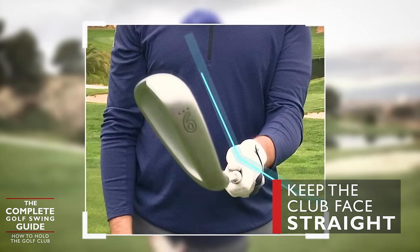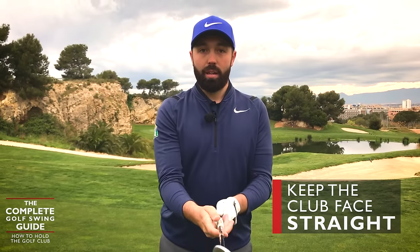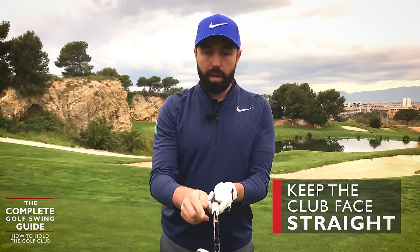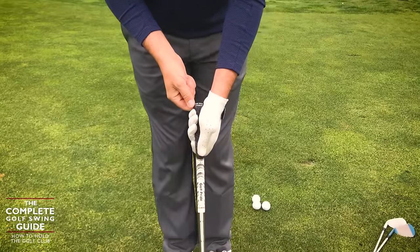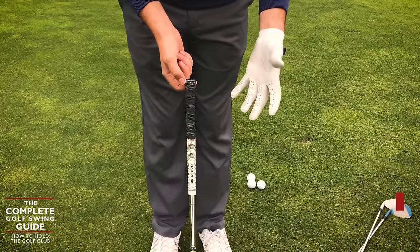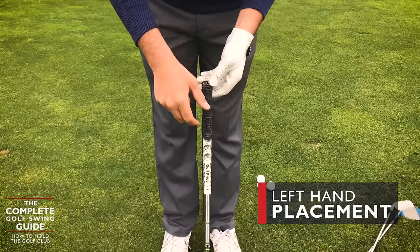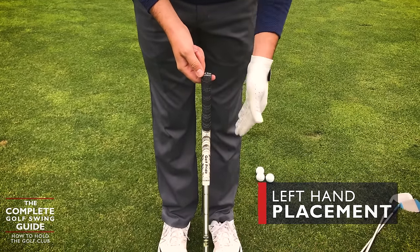If the face is more to the right, that's also going to cause compensations in the swing to make the ball go straighter. So when we start here, either use the logo on the grip or have that leading edge super, super straight. Once that's been established, you can place the club back on the floor with everything nice and straight. This instruction is for right-handed golfers, but left-handers just switch the hand positions accordingly. When I place the hand on the golf club...